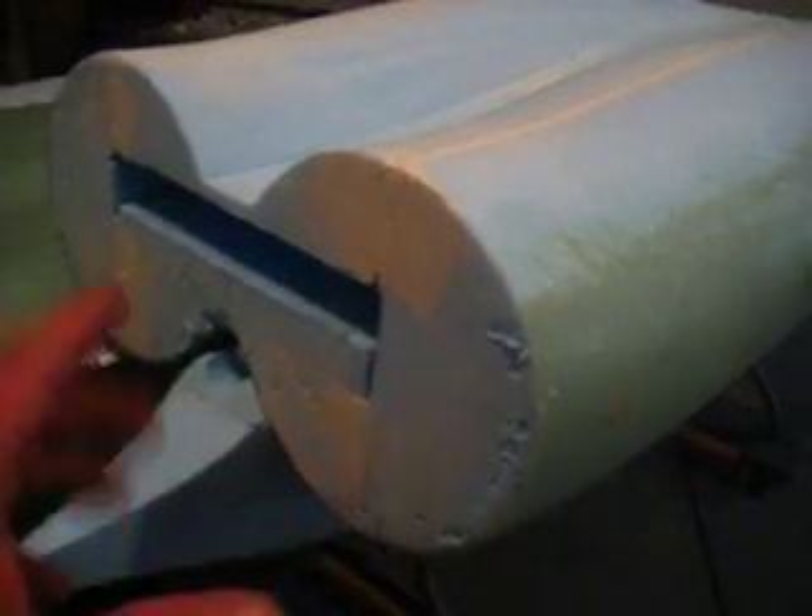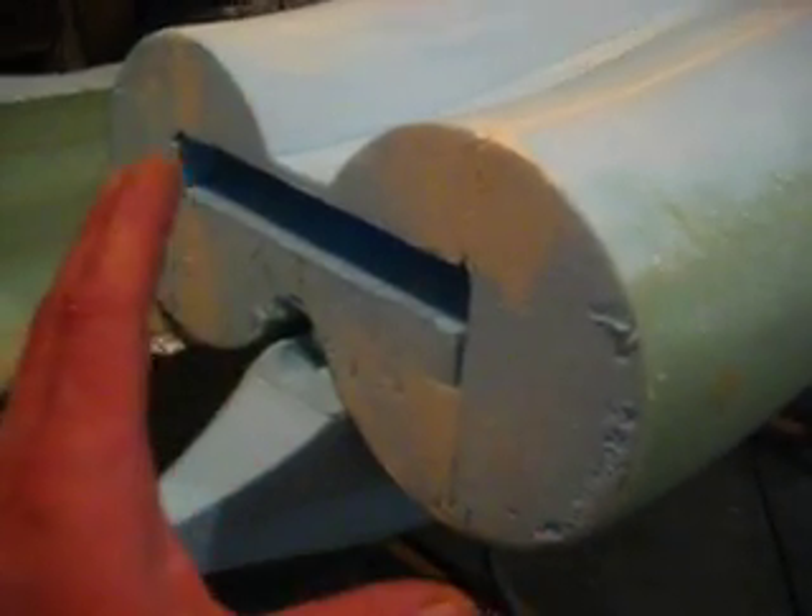I'm going to have dad make my tail cones. I'm going to make them out of some hunks of wood, turn them down on the lathe, and get the shape I want — without having to glass it or mess with any foam. I'll probably just paint them.